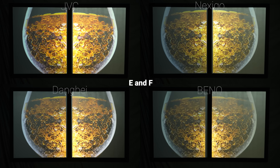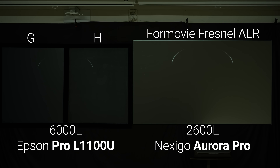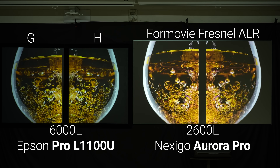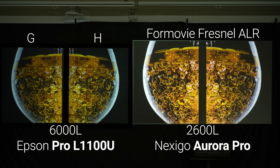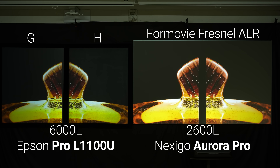And last, if your goal is to always watch your projector with the lights on, then I think you're much better off with a Fresnel ALR screen and an ultra short throw projector, but if you have a really bright projector like this 6,000 lumen Epson Pro L1100U, then Paint H, the Black Projection Surface from Paint On Screen, actually looked really good even with the lights on, but it would really benefit from being sprayed rather than rolled because the matte texture made it really hard to paint without the roller lines showing.